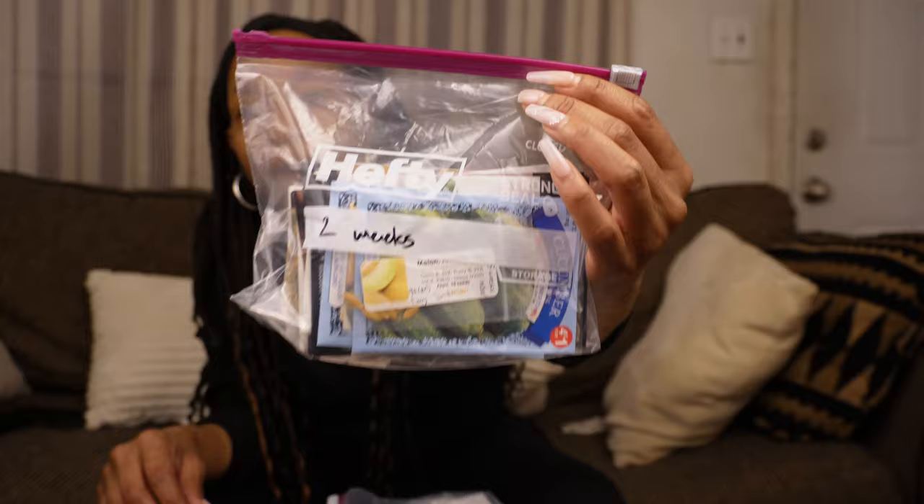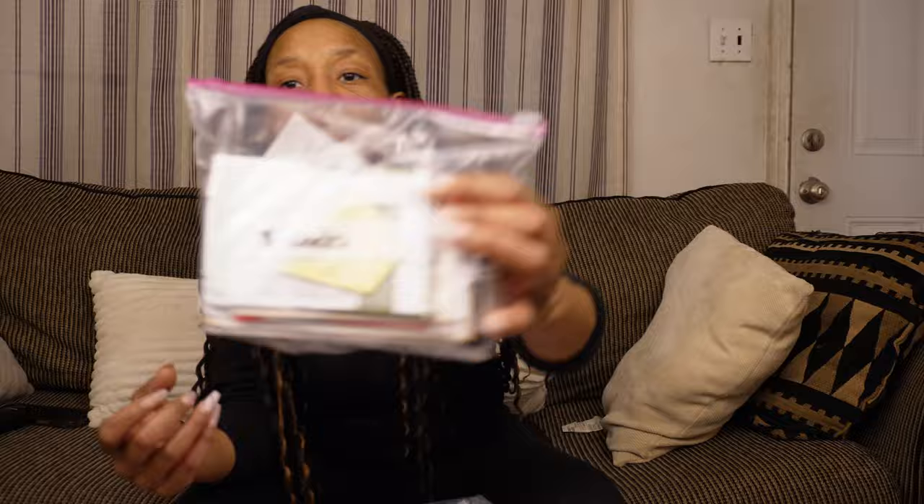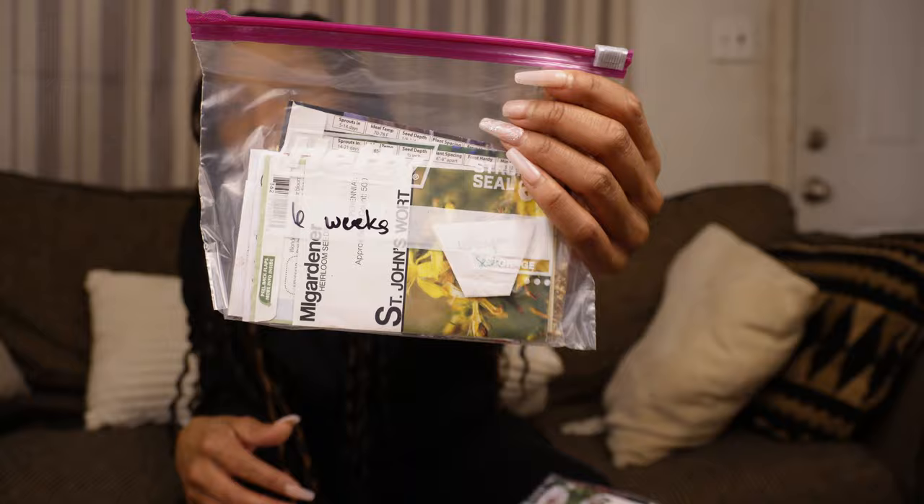The next thing that I do is once I figure out what week everything is supposed to be in, I put them in their own Ziploc bag. So when it is time for me to start those seeds, I won't have to go looking for them — they're already together. These are the things I plan to plant two weeks from plant-out, these are for direct sow, these are for eight weeks, four weeks, and six weeks. I work a full-time job, so this is what will help me to stay on track.